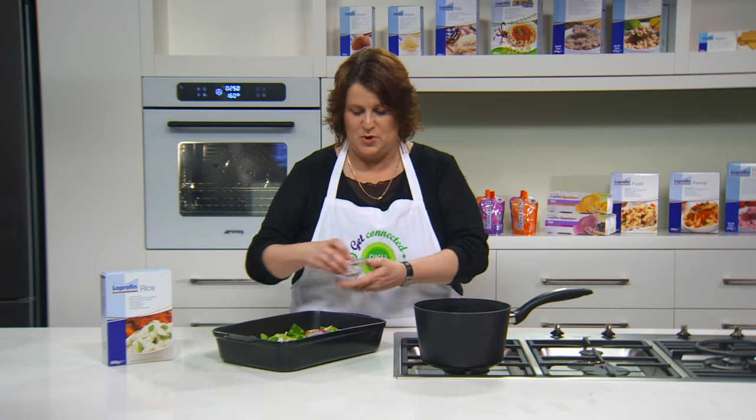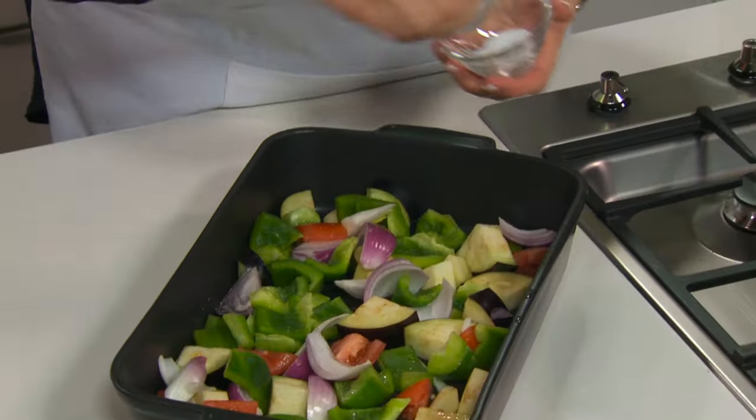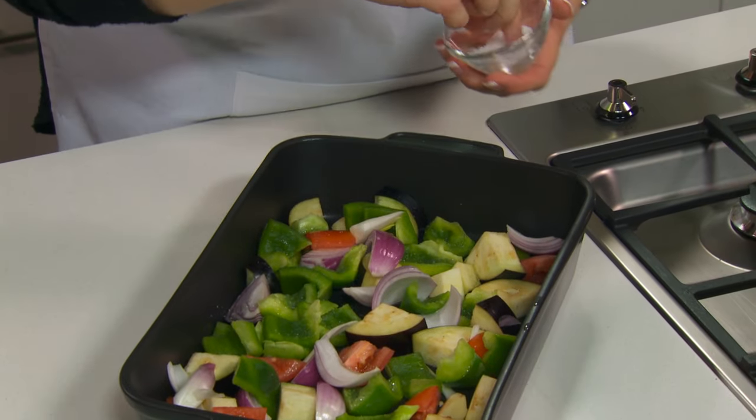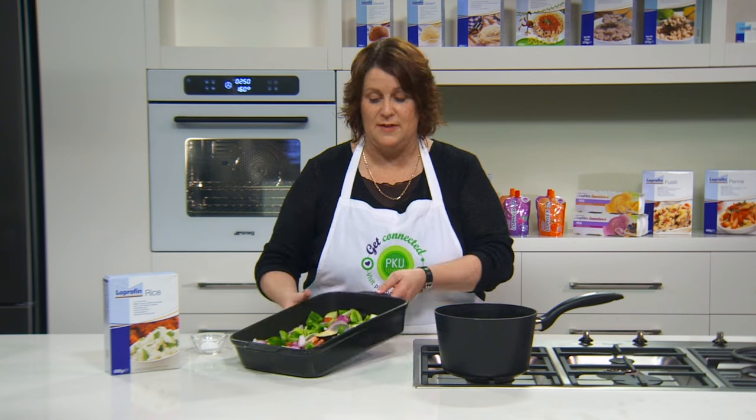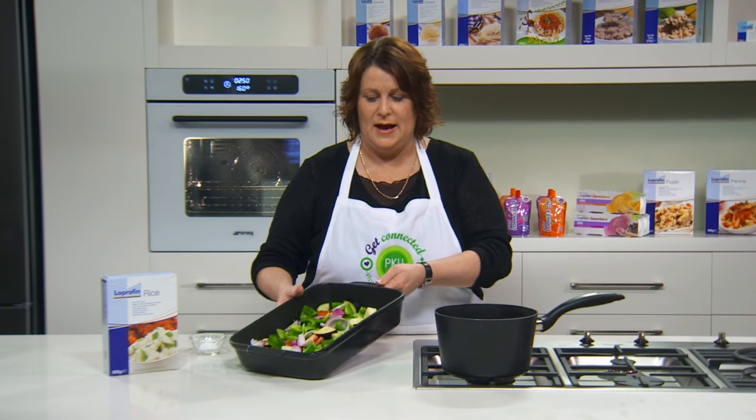I'm just going to sprinkle some salt over the top for a little bit of extra flavour and we're going to pop that into the oven and cook it for about 20 to 25 minutes until all those flavours are roasted beautifully. When that's finished we're going to combine it with other ingredients including the Loprofen rice and show you how easy it is to make a great dip.